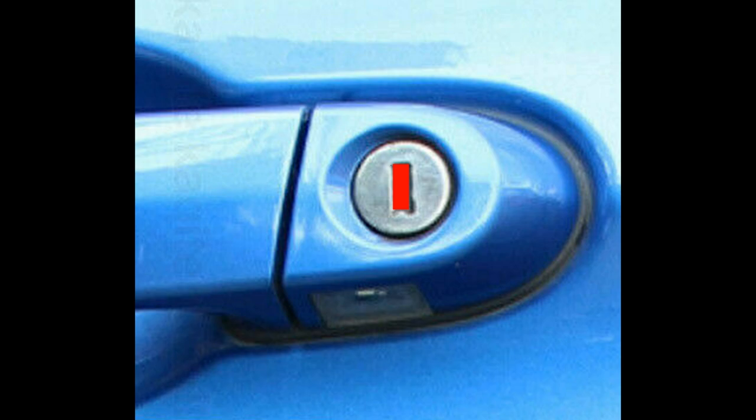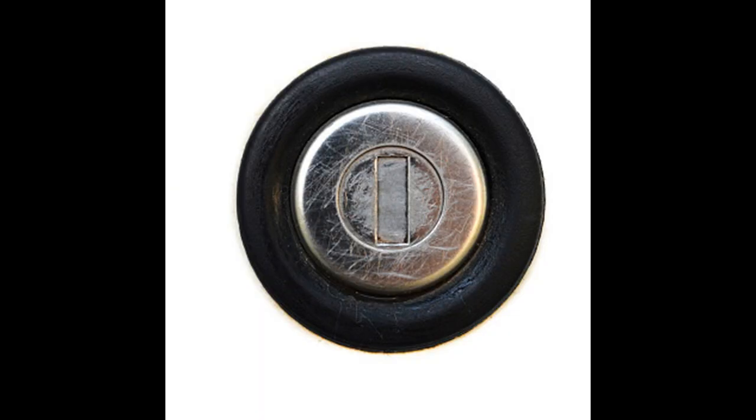Vehicle Leashies are warded locks, not pin cylinders, so none of them are paracentric and the Leashy vehicle picks aren't paracentric either. Here's another illustration — these aren't based on actual keyways but they're recognizable. You can see I've drawn the center line down and none of the top ones are paracentric, but that bottom-right one has a bit of warding sticking out over the vertical center line.